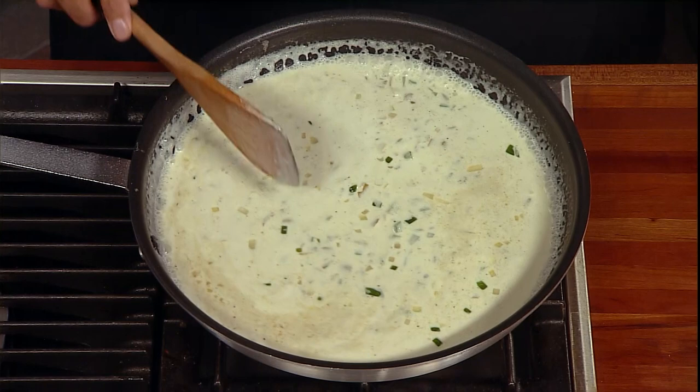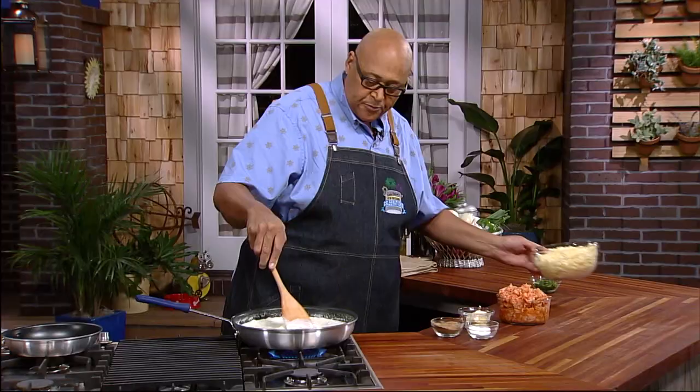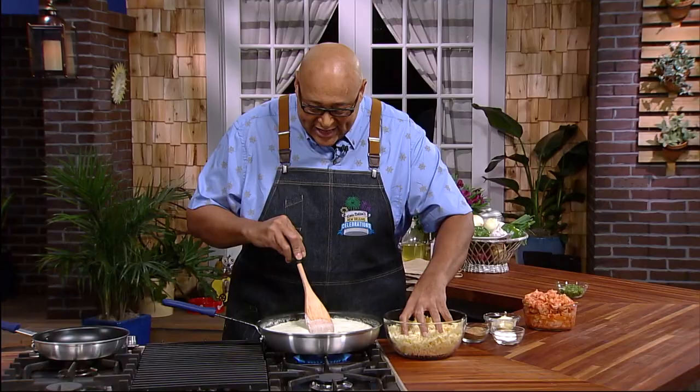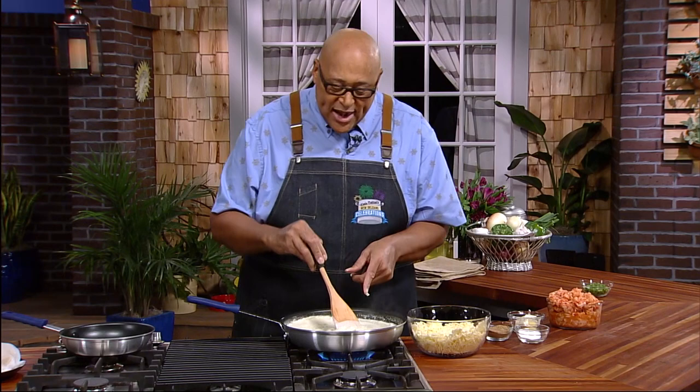It's not gonna thicken too much because once we get the cheese in, that's gonna help thicken it up even more. Now, this is a little Monterey Jack I'm putting in. Use the cheese that you like. Let's get some more in — I'm not gonna get all the cheese in because I want to save some to put on top. I just want our cheese to melt and to thoroughly get mixed in.